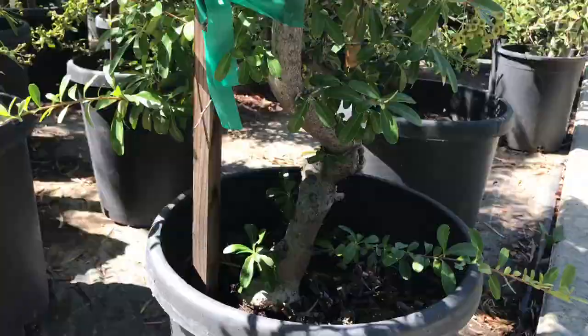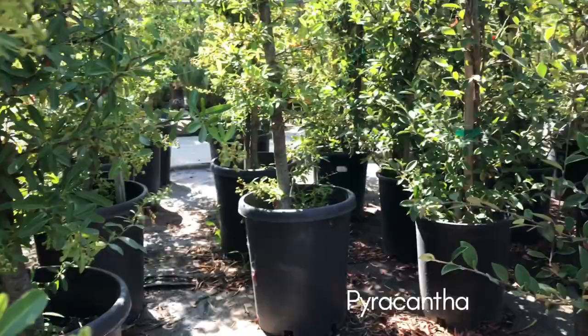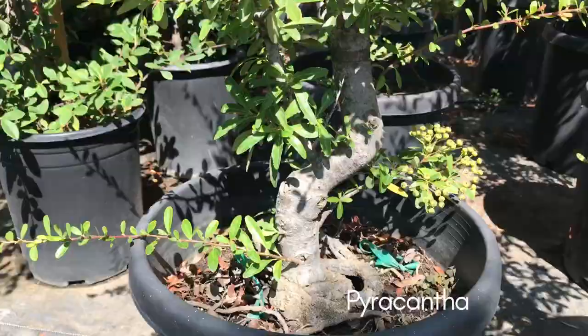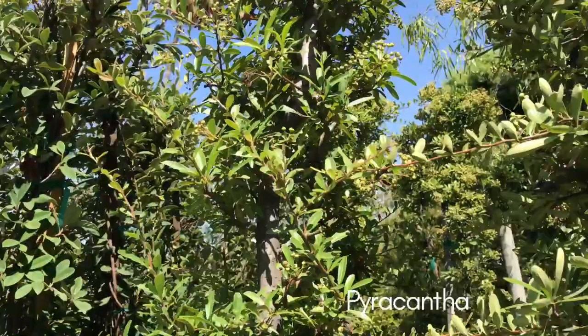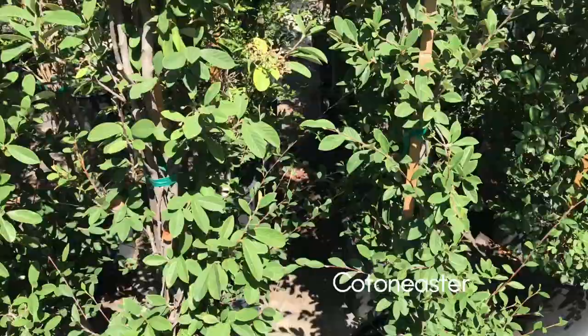And these are pyracanthas. There are a lot of seven-gallon or five-gallon pots, and it's cheaper because it's in five-gallon pots. The prices are based on how big the gallons or the pots are, and when it's five gallons it's really cheap. And their five-gallon plants are old too — it's not a young tree.